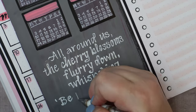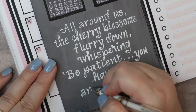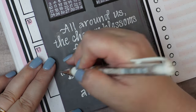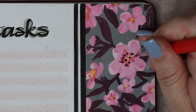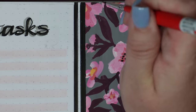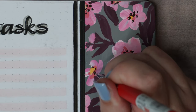I learned something cool while putting in this quote — it has a lot of lines of text so I wanted guidelines. I found out that it is possible to use a pencil and a ruler to make guidelines, and then the pencil will erase quite easily off the gouache paint if you just use a light touch with the eraser.